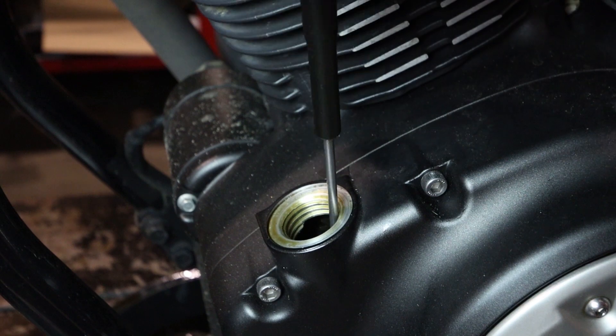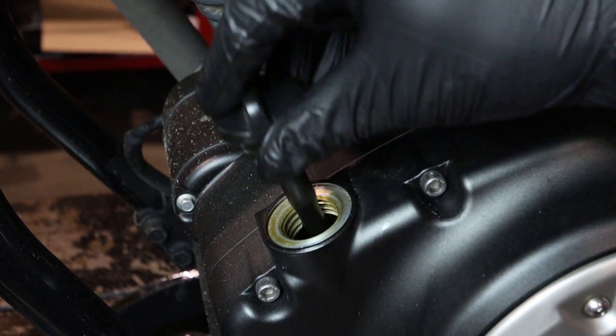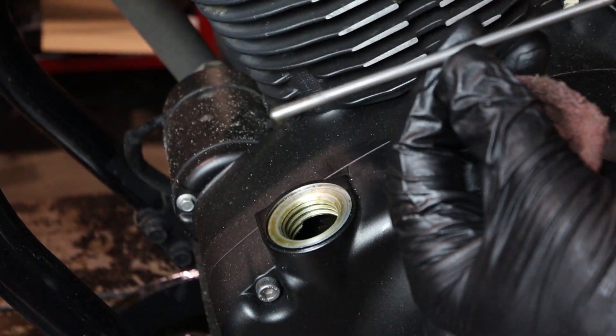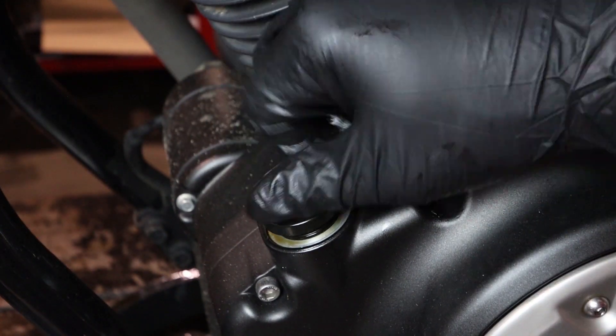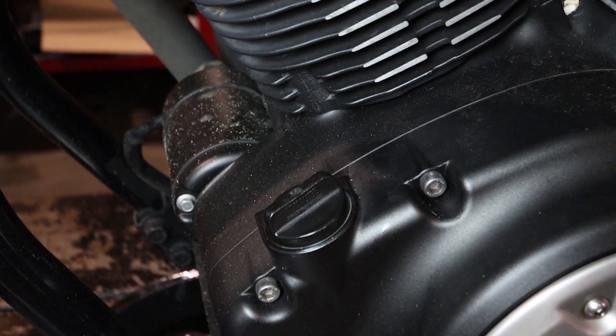Now we'll remove our dipstick, wipe off the excess oil, and then simply place it on top of the threads and lift it out. We want our oil level to be between the middle and upper portion of the stick, and this looks perfect, so let's hit the street.